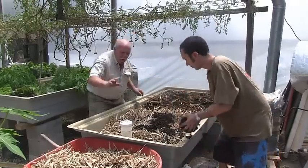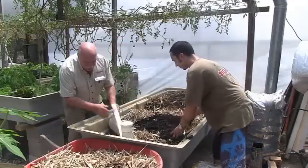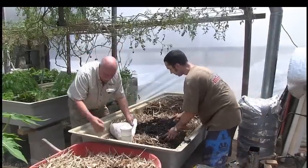We've put the water filling pipe in which runs the full length underneath, and we've used our shade cloth to separate the vermiculite. You can see we've got our vermiculite here.